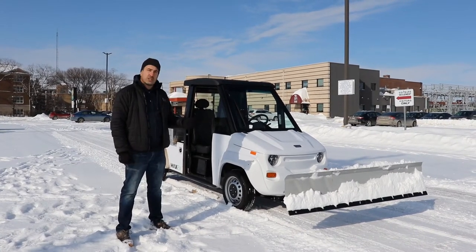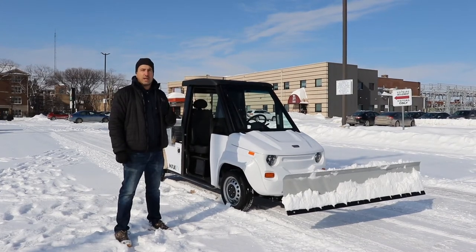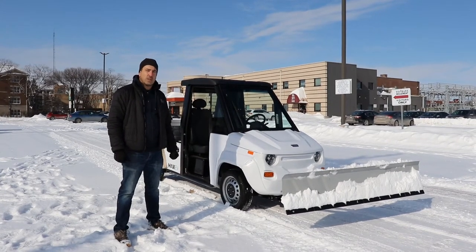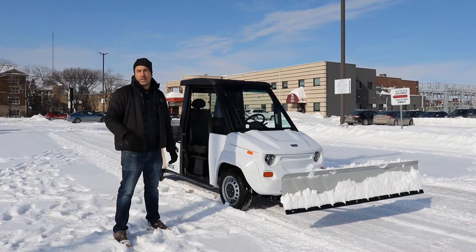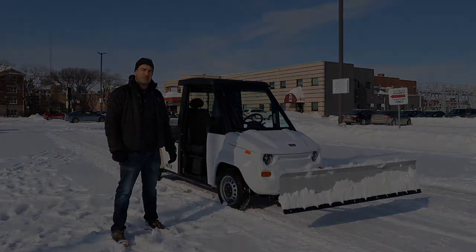Really easy to use — there's just an electric winch on the front where you lift up or lift down the snowplow, and it works fantastic for light-duty snow. I'm gonna transition now to a video of the Max in action plowing snow. Thank you.